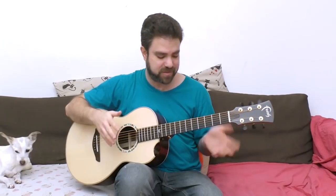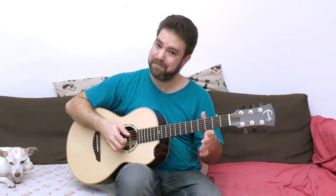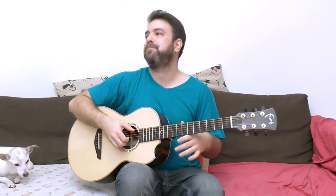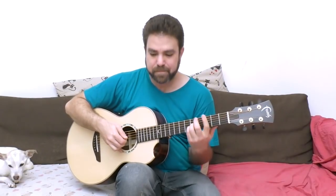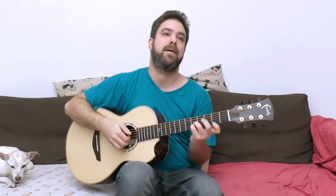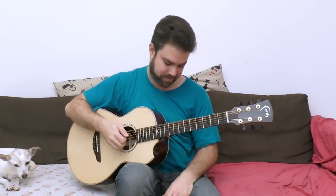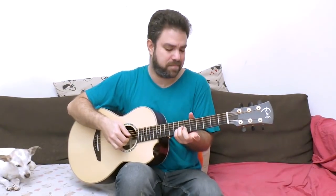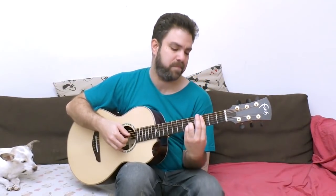Before I play it for you from start to finish and try to come up with the best example I can, subscribe to the channel if you haven't already. There are hundreds of free lessons here for your guitar education and enjoyment. I'm trying to surprise myself - I don't want to repeat anything I already play.